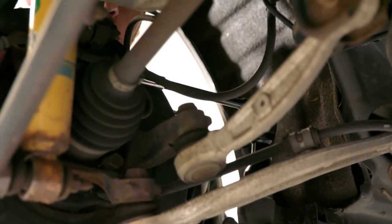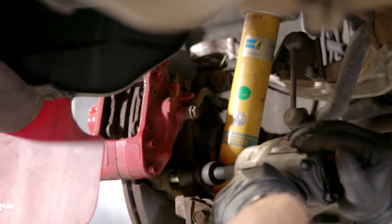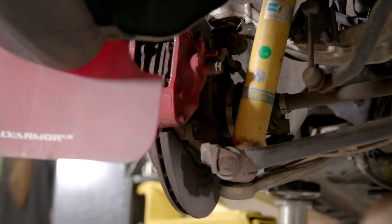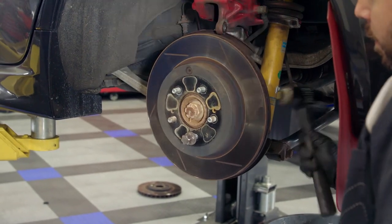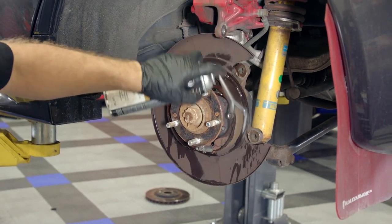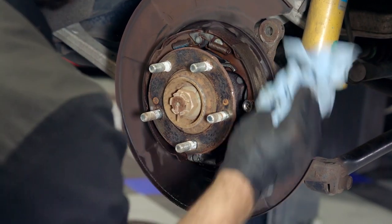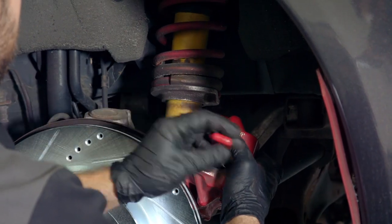The entire front end of this Evo is all done — new pads and rotors on driver and passenger side. We're going to move to the back now and do the exact same thing, and before you know it we're going to be back on the street. First, unbolt the brake hose bracket from the back of the knuckle to allow enough slack to move the caliper. Remove the brake pad pins from the caliper and unbolt the caliper from the knuckle. Remove the brake rotor by striking the backside with a hammer. With the rotor removed, now is a great opportunity to clean your parking brake shoes and adjust them if necessary.